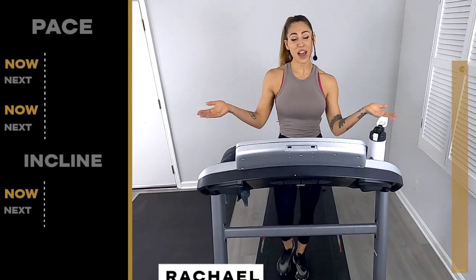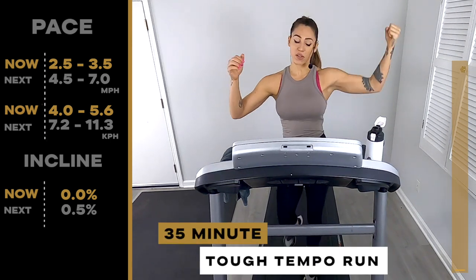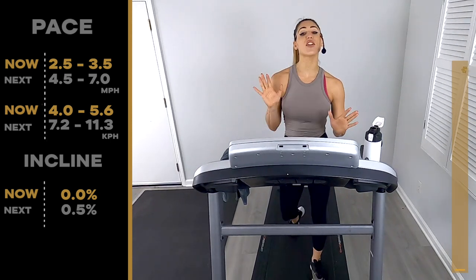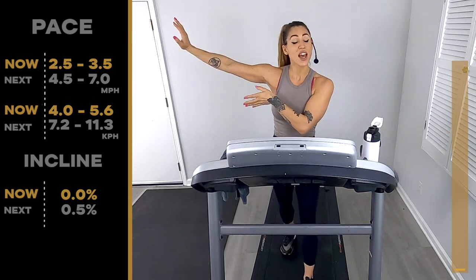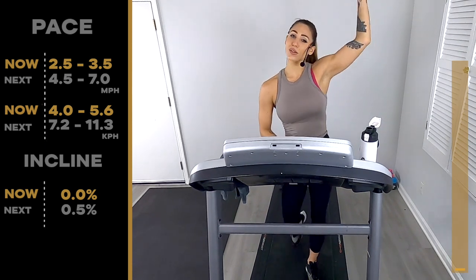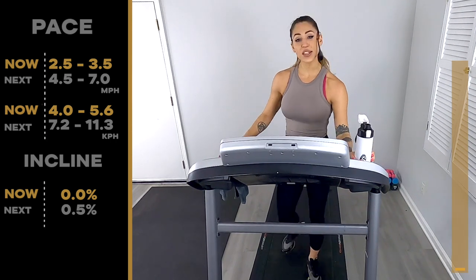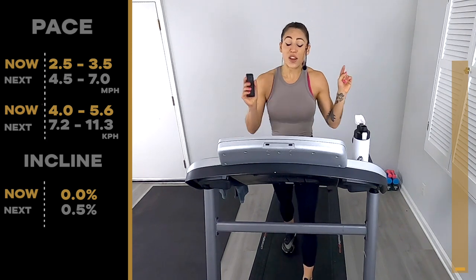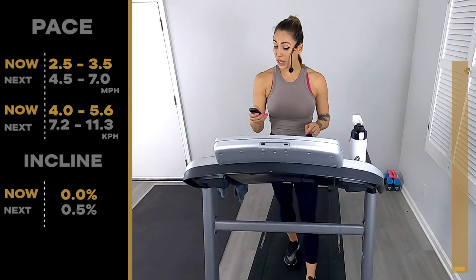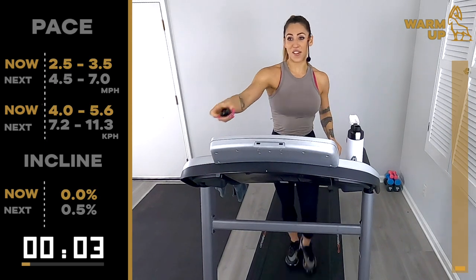Hi everybody and welcome back to Ibex Running. I'm Coach Rachel and today we have a 35-minute tough tempo run for you. If you miss any speed or incline changes, don't worry because we're going to have all that displayed on your screen. On this side you'll see a nice long progression bar showing where we are from start to finish. Make sure you have a water bottle and towel handy because we like to get sweaty here. Let's hit that start button in three, two, one.